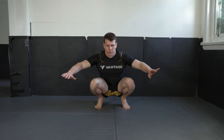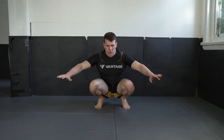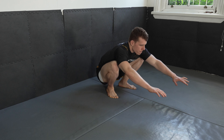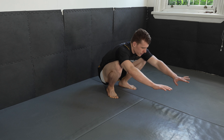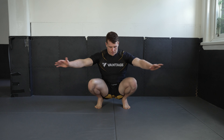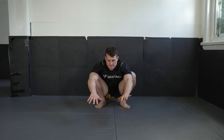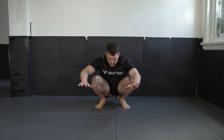Come with me — one, two, three, four, five, six. Remember to breathe. Seven — really drive over your big toe. Eight, nine, ten, eleven, twelve, thirteen, fourteen, and one more — fifteen. Excellent.